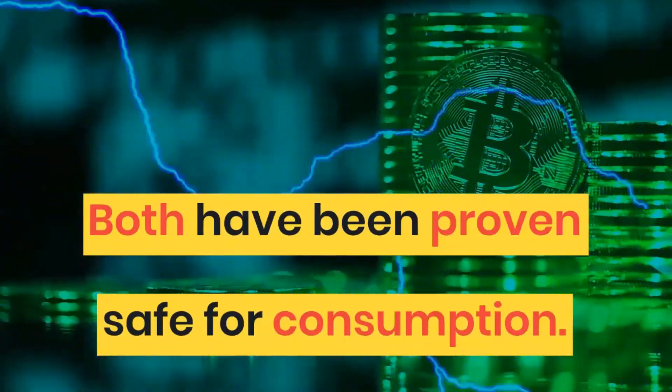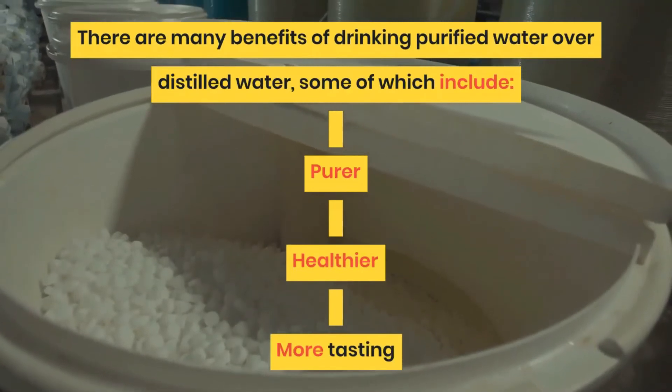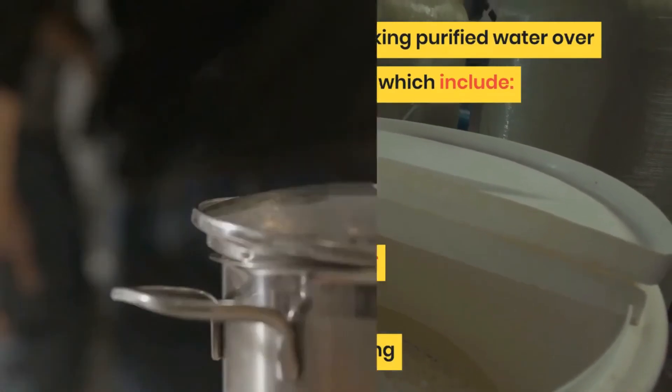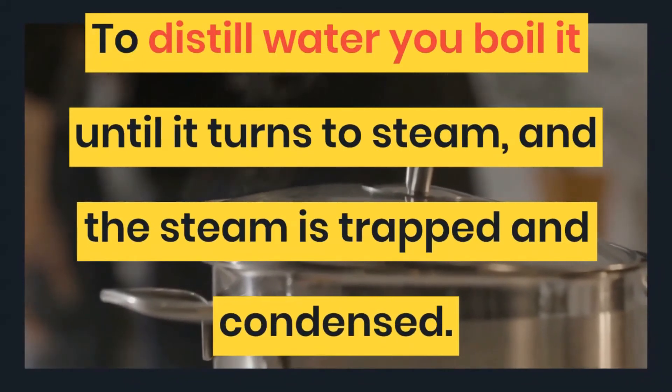There are many benefits of drinking purified water over distilled water, some of which include it being purer, healthier, and better tasting. To distill water you boil it until it turns to steam, and collect it in a cloud chamber.